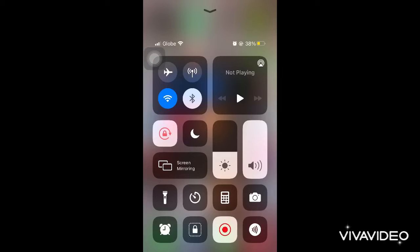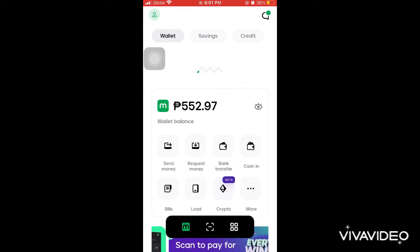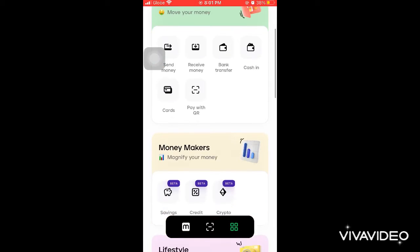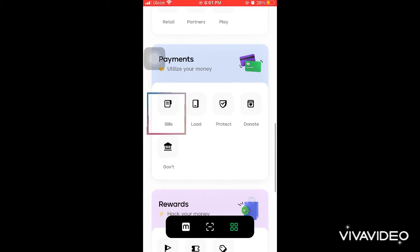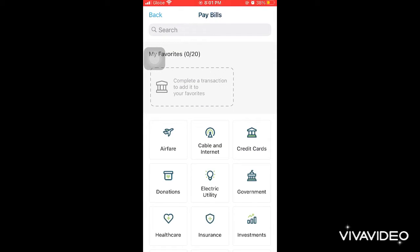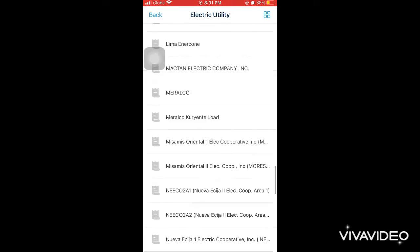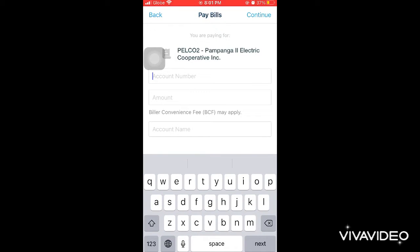I'll open the phone and go to the PayMaya app. Once we're in, we need to select 'Bills,' then 'Electric Utility,' and then choose your electric company in your area. For me, it's PELCO 2 Pampanga, so I'm going to press it.